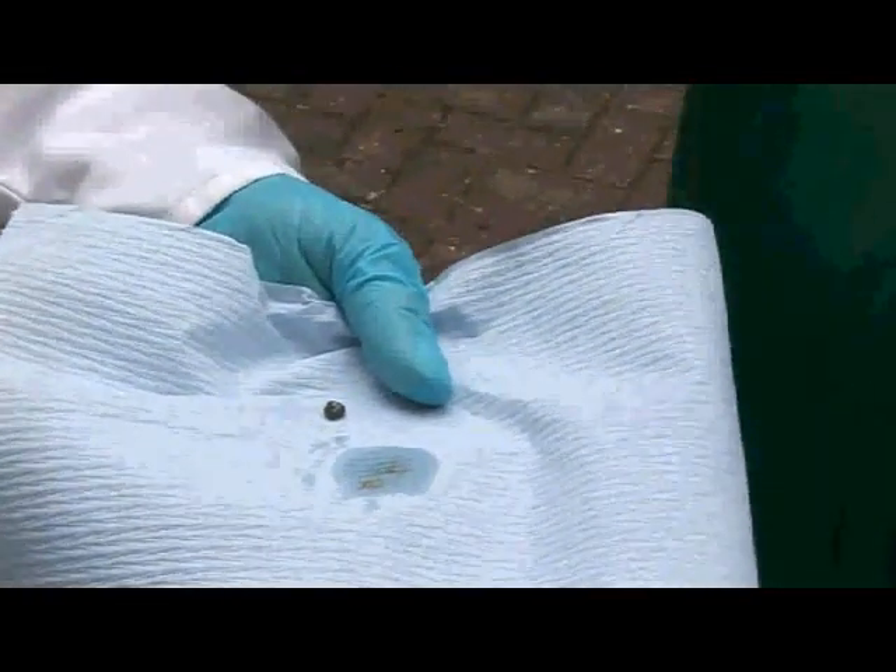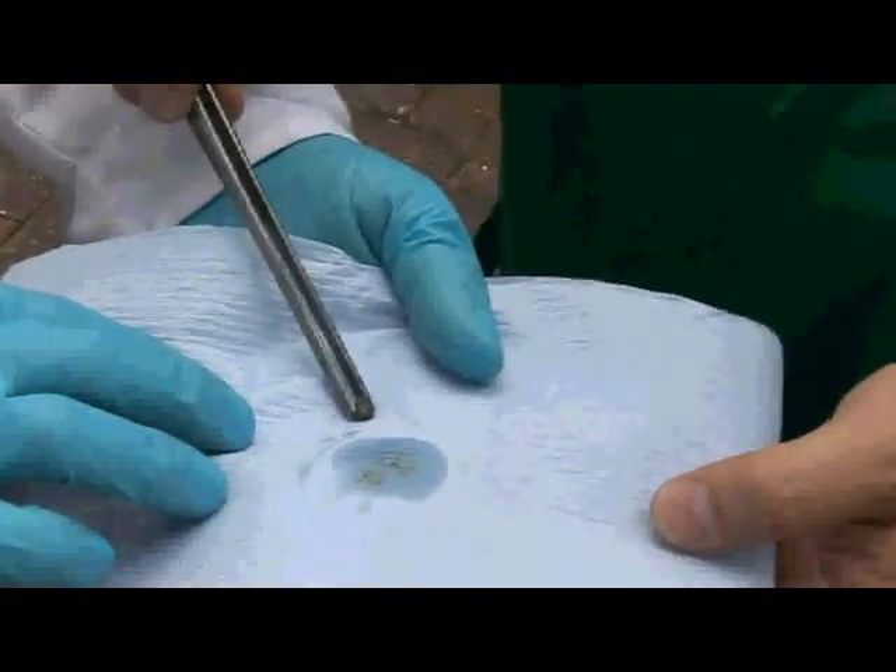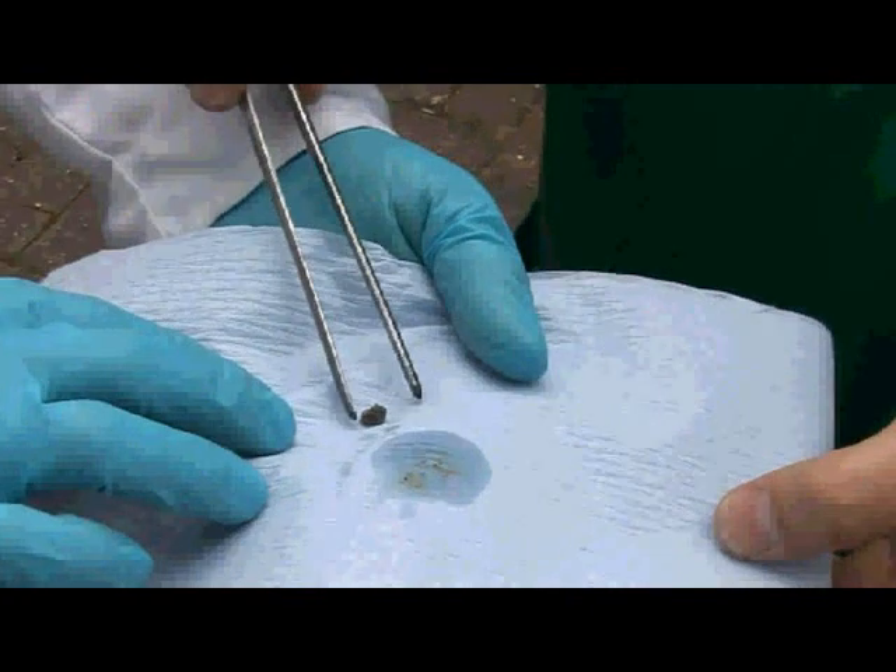So here we have a sample of potassium. It's a really quite nice metal — a very small sample — but it's really soft. You can see it's a bit like chewing gum; I can squeeze it with the pliers.